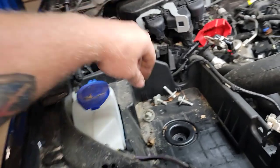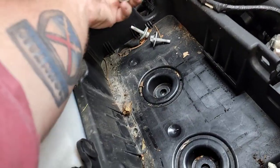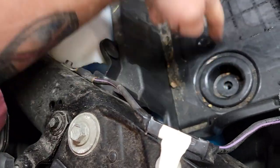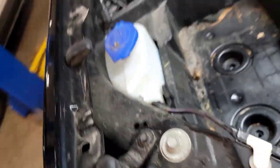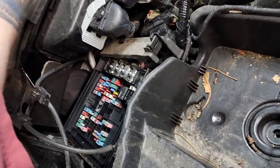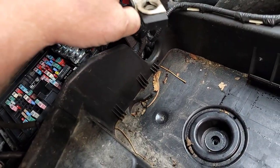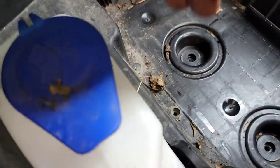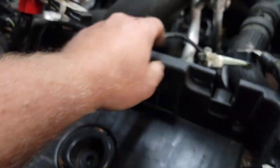The next step says remove the battery and the battery tray. You've got 13 millimeter here, 13 millimeter here, here, and here. The battery cables are 10 millimeter. Just loosen them up, you don't need to take them out. There's an 8 mil for the battery hold-down, then pull your box out. You're going to have to disconnect your clips and everything from here as you're going around.